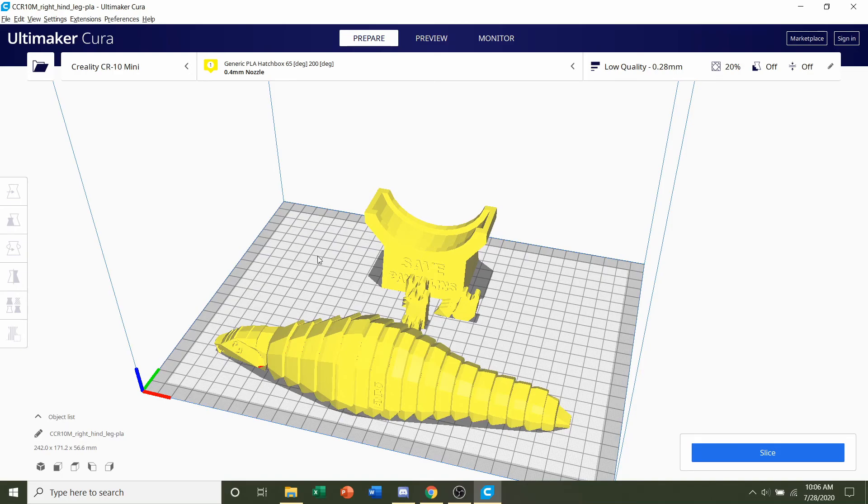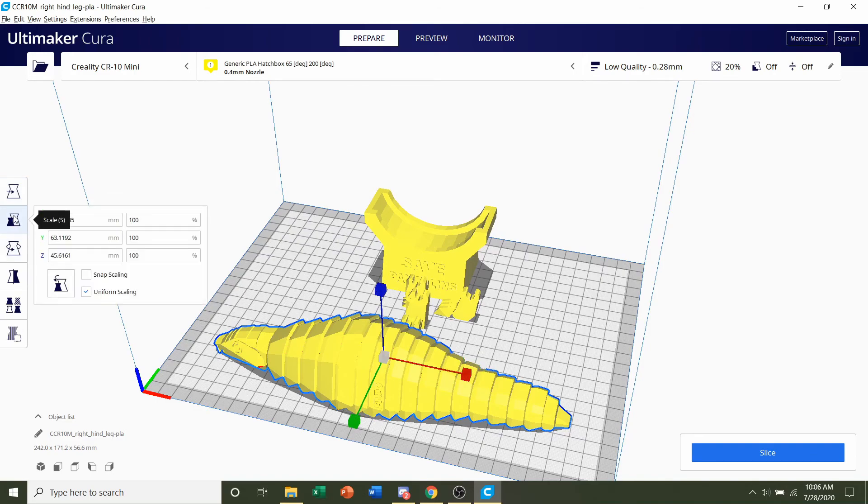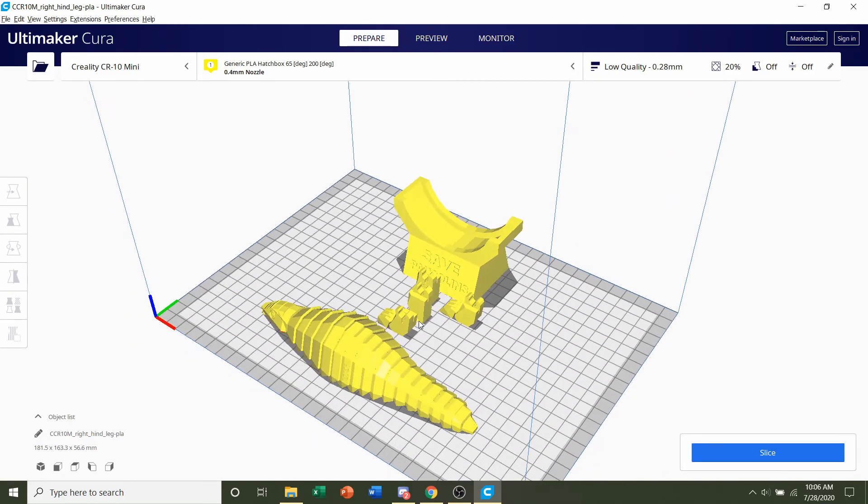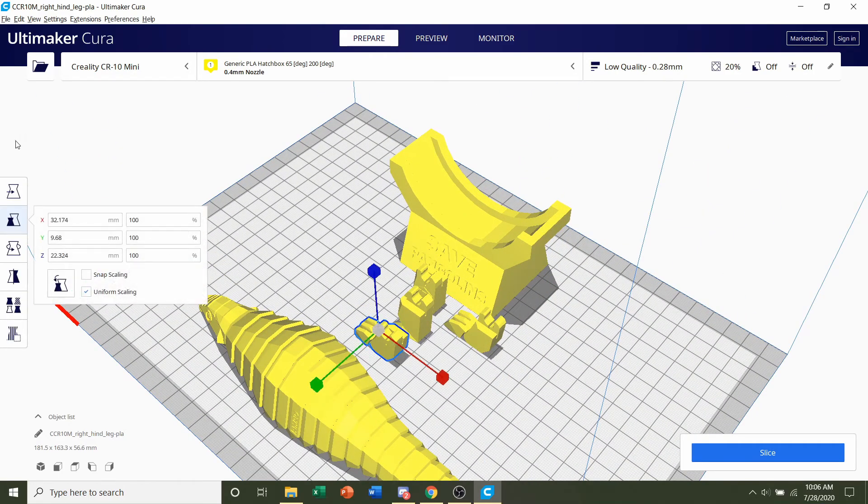To scale, click on each individual part and go to the scale option — the second one down. Make sure uniform scaling is on, change 100% to 75%, and press Enter. That should scale every single axis on that body to 75%. You have to do that for every single object, not just one part. Every single thing should be down to 75% if you choose to scale.